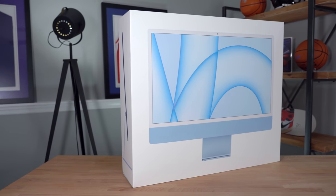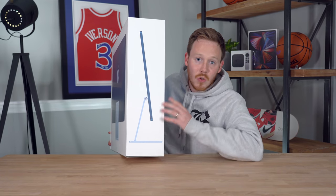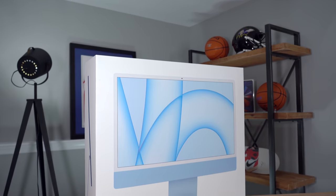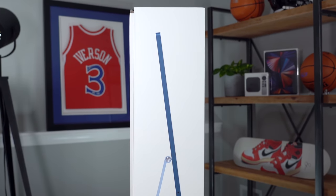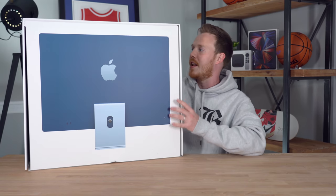So this Apple iMac is the brand new 2021 Apple iMac. You can see on the side of the box that it's incredibly thin. I've also got to say that this box is beautifully designed — I love Apple packaging design. It comes in this all semi-gloss white cardboard, with a beautiful high-res image of the Mac on the front of the box, a picture of the side on the side, and the back of the iMac on the back.